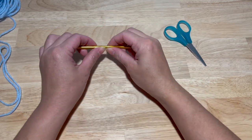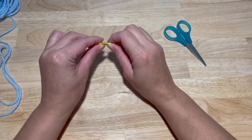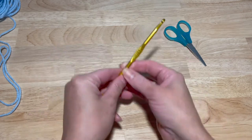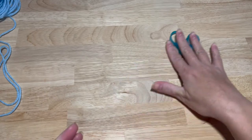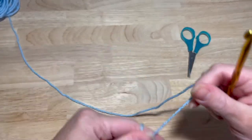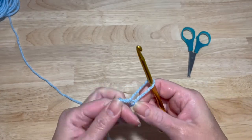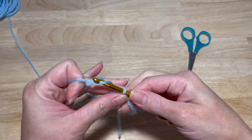Hey guys, welcome back to Priscilla's Craft Shop and we are continuing on with our base hats. This video we're going to be working up the size for toddler. You'll need an H hook and some scissors. Let's get started. If you find my videos easy to follow along, please don't forget to like and subscribe.